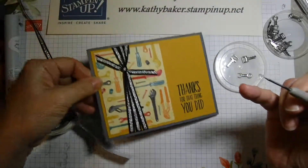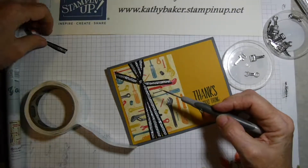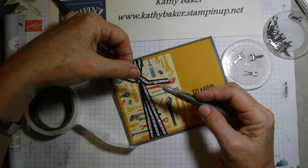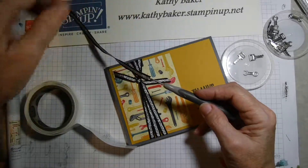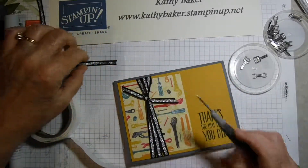Then you can take it, pull it off, and use it to attach something like ribbon, like I did to this card. You would just lift the ribbon up, stick the glue dot underneath it, and then attach it — I'll attach it to my place mat — and then it's stuck.